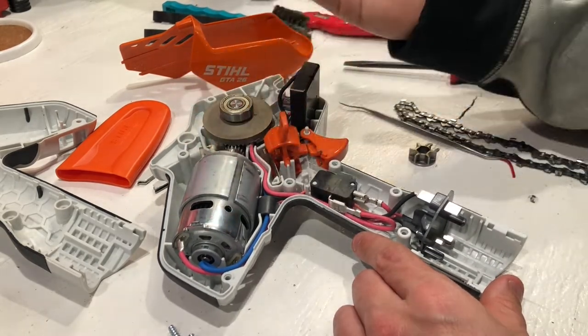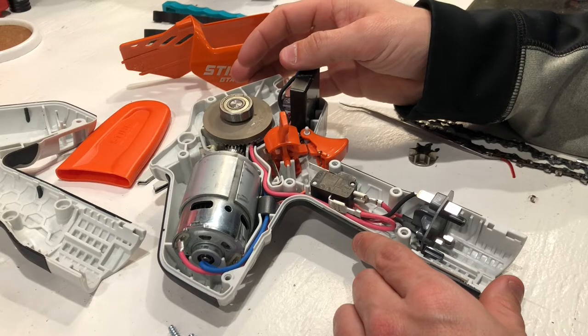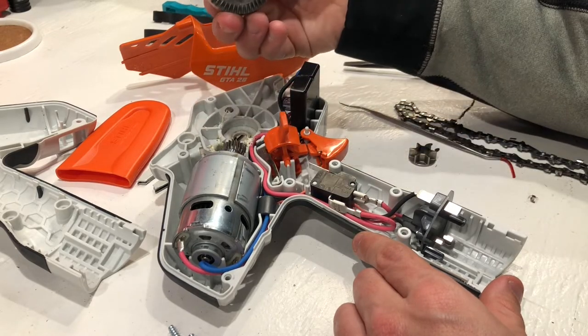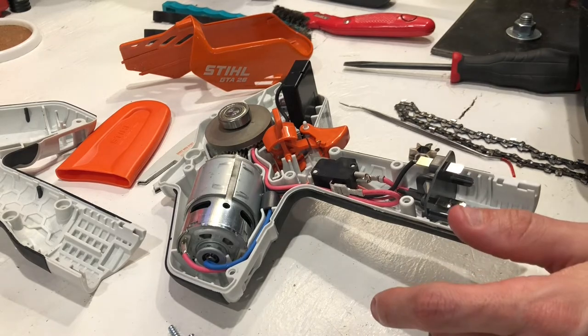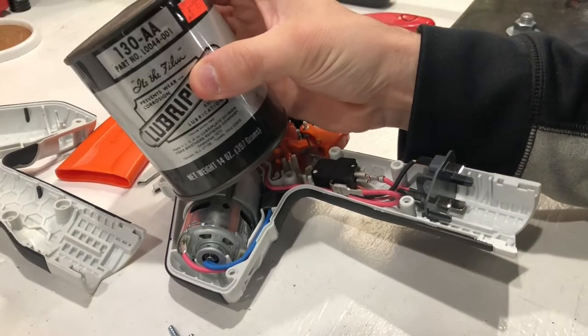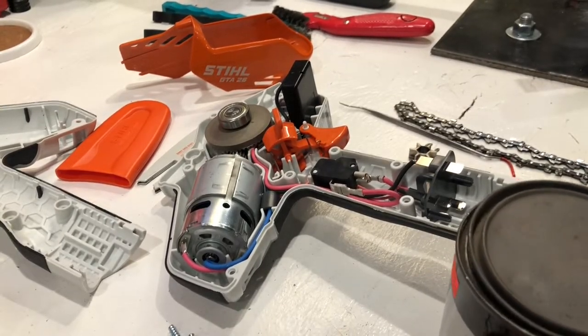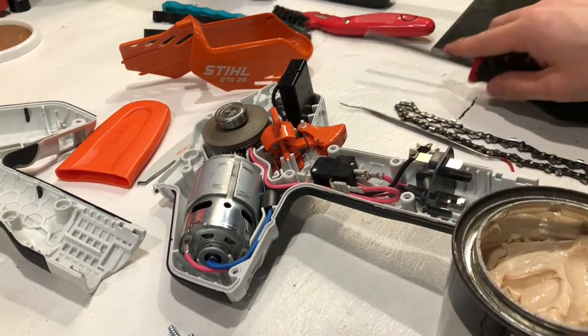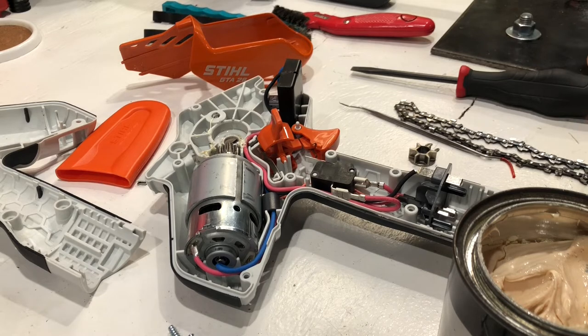I was mainly just curious about how big the electric motor was on this thing, and I just wanted to open it up and see what it was all about. So I'm going to put some lithium grease on this — I'm probably going to use some Lubriplate, some moly lithium. I'm going to put it back together. We're going to put some 130 AA on it — this is basically just like a white lithium grease. I'm going to recoat the gears and then we're going to put it back together. So I'm going to be a little liberal here and grease up the gear around this. It's probably something that could use some grease at a certain interval.